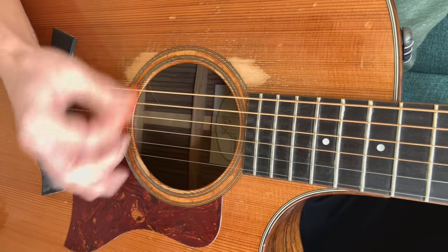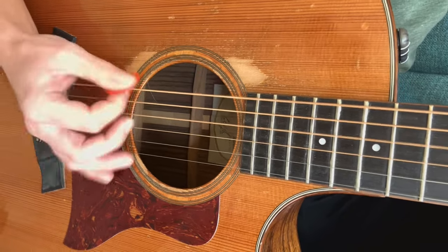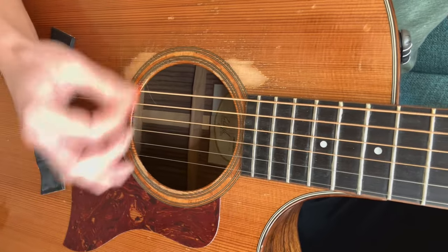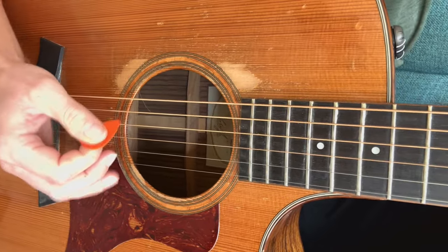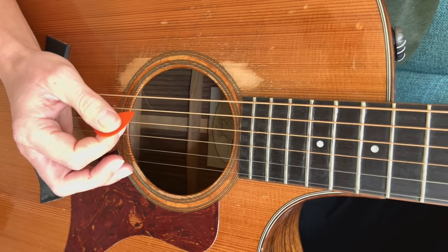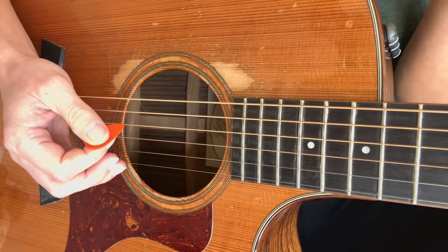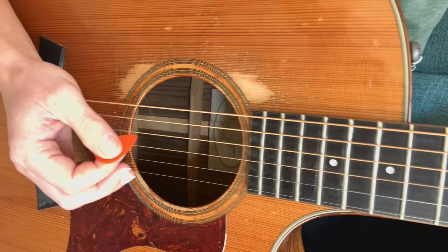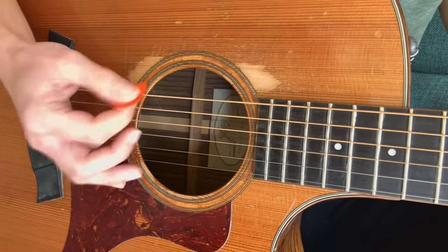And as you change chords, it sounds really cool. As long as your hand is in the right position, you're going to get that slight ring, that slight muted ring, that is going to sound really cool. You can do it with chords or you can do it with notes.